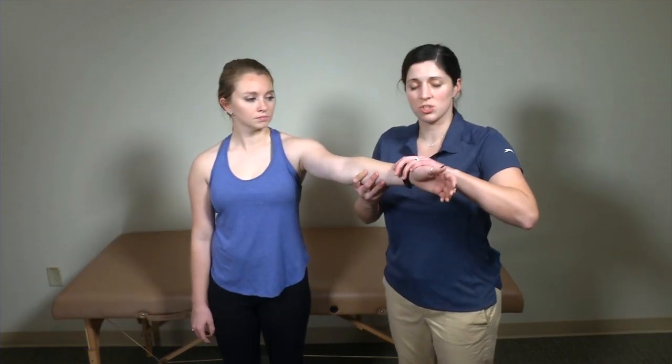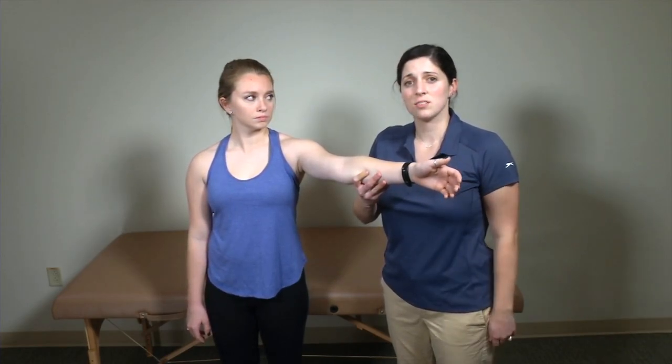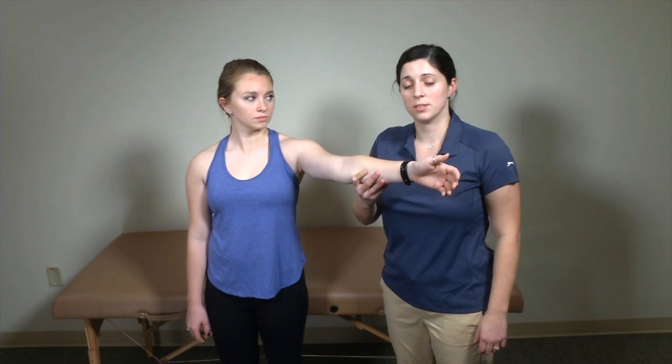One of the tests we like to use to evaluate the rotator cuff is the drop arm test, and it's a very easy test. You can go straight into this from the empty can test. I'll bring my patient up passively into a little bit of abduction and I'll see if she's able to hold her arm up. As you can see, our patient's arm immediately fell — she was unable to apply the strength to keep that arm up, which is concerning for a rotator cuff tear.